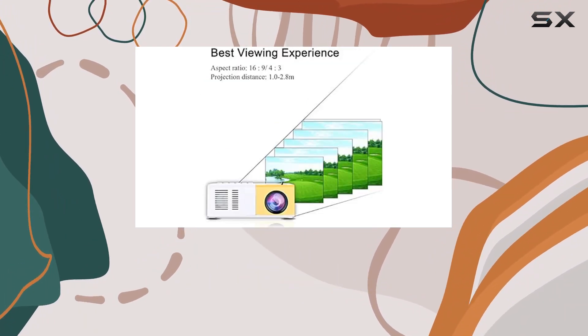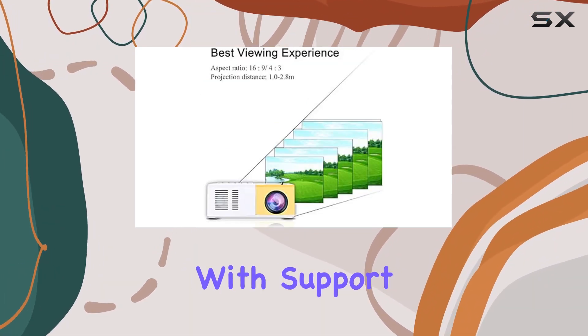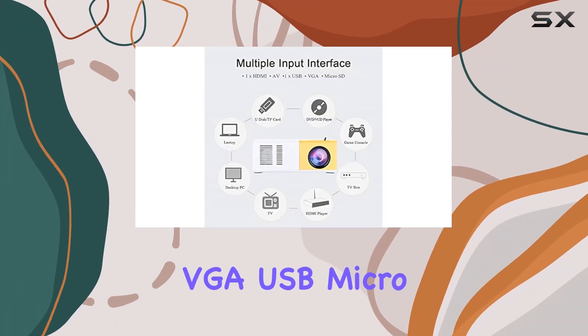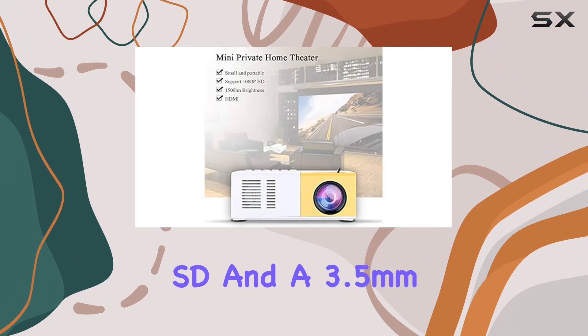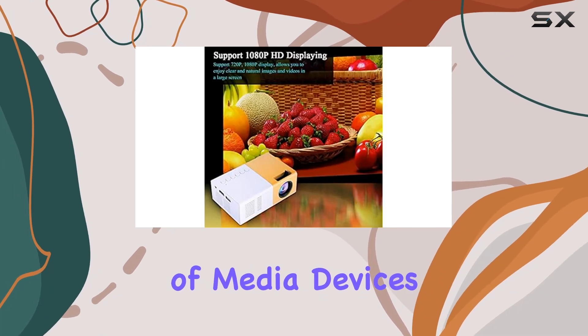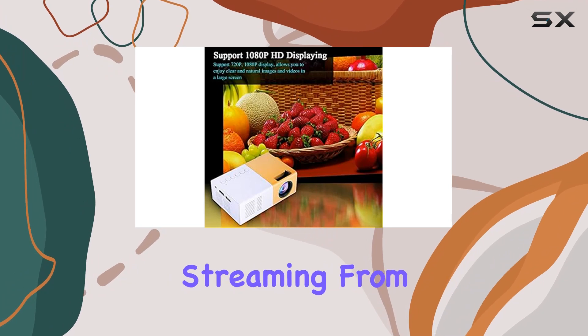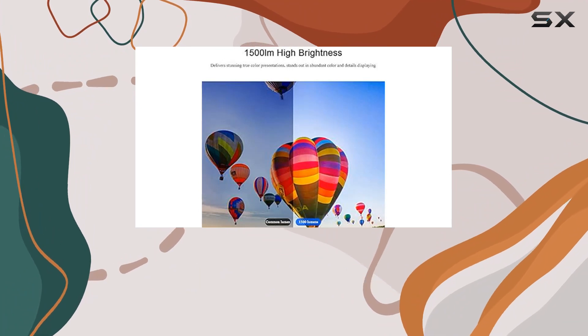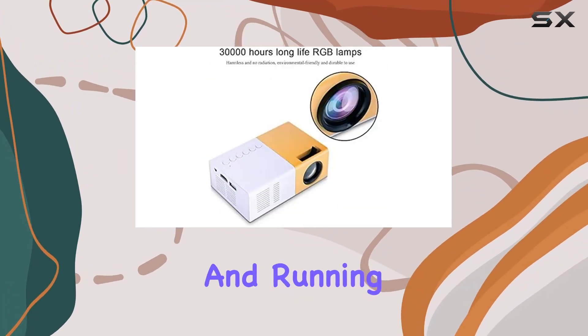One of the standout features of this projector is its multiple input interface. With support for HDMI, AV, VGA, USB, microSD, and a 3.5mm earphone port, you can easily connect it to a wide range of media devices. Whether you're streaming from a TV box, connecting to a laptop, or playing videos from a digital camera, you'll have no trouble getting this projector up and running.